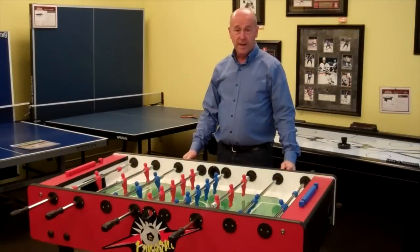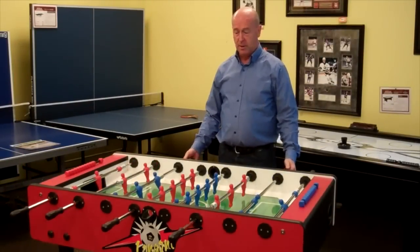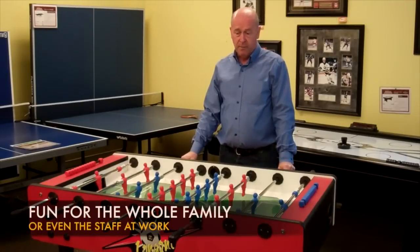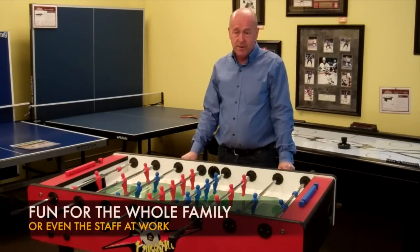Thanks for watching this video on the Longoni Bomber Soccer Table, available at Pallison stores. We've been selling this product for over 10 years and we are extremely confident — I personally highly recommend this product.